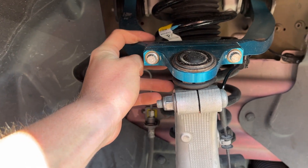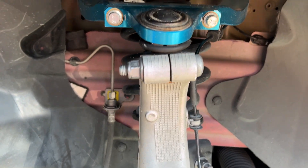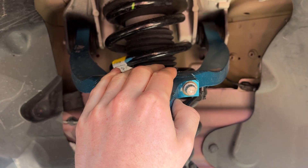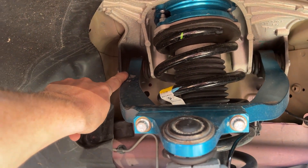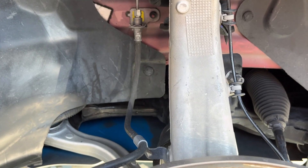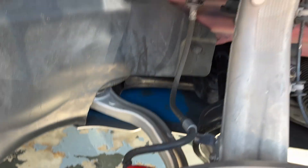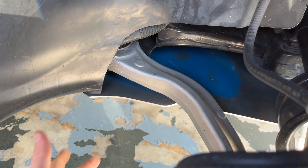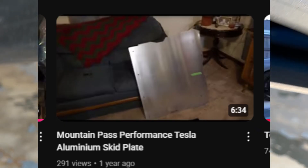I re-torqued the bolts on the sway bar — actually this one moved a little bit, which is why I'm doing this. I re-torqued the bolts on the Mountain Pass Performance front upper control arms to hold those shim stacks in. This upper front control arm is another part that fails commonly on the Model 3, so that's swapped now with a bearing instead of bushings. This is not hard to do — anybody can get a torque wrench. You take the tire off, come under here, and torque these bolts. To get to these bolts you do have to remove the skid plate.